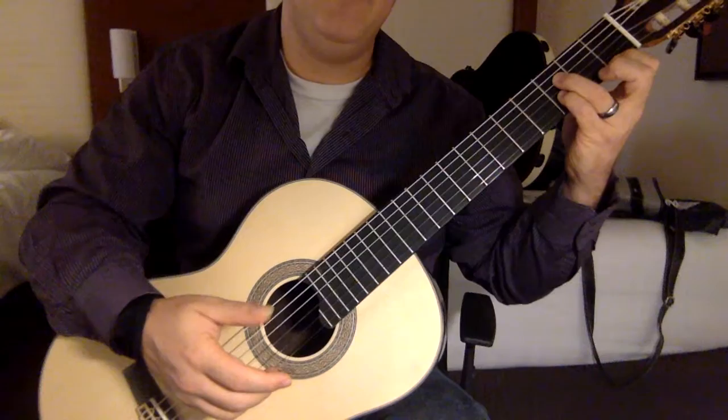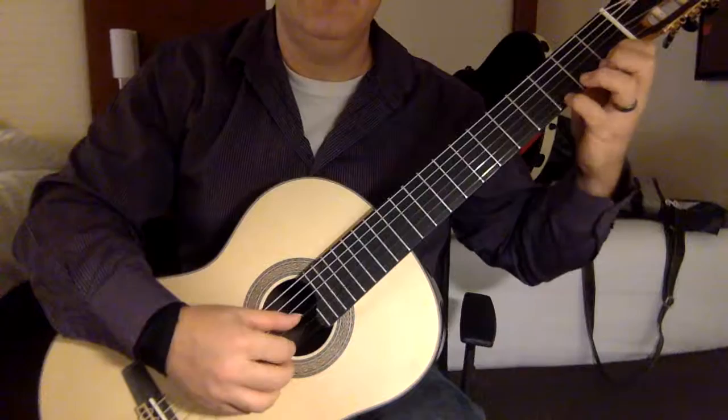I tend to always want to use my pinky here, and it's just a good habit so that whenever you have to get an F here on the D string, or a C here on the fifth string, you're ready with the third finger.